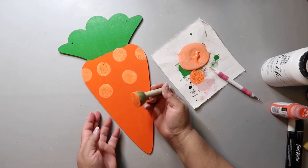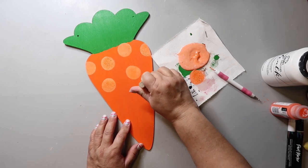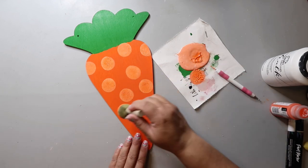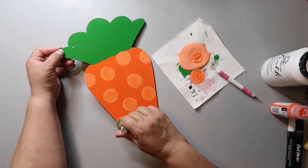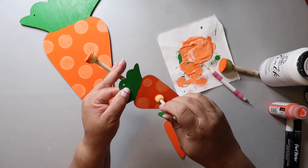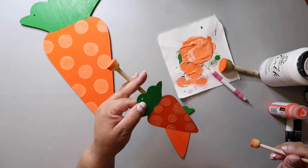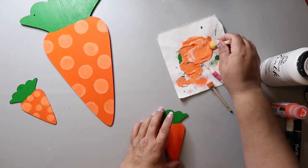I'm using a sponge dauber brush to add polka dots. In Whitney's video she traced them on and then painted them in, which works as well. I'm trying to place them randomly so it doesn't look too uniform. You'll do the same on the smaller carrot. I think I got the sponge brushes from Hobby Lobby, but maybe Dollar Tree — you could totally trace on a circle or free-hand it. I really struggle making polka dots look random and not uniform.